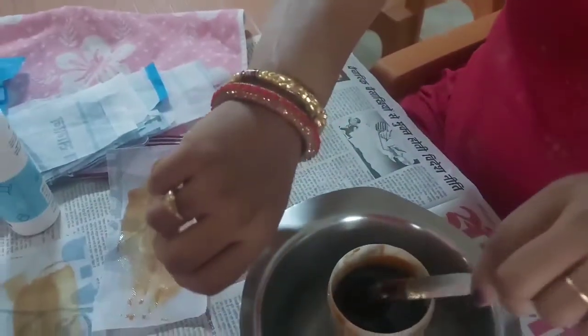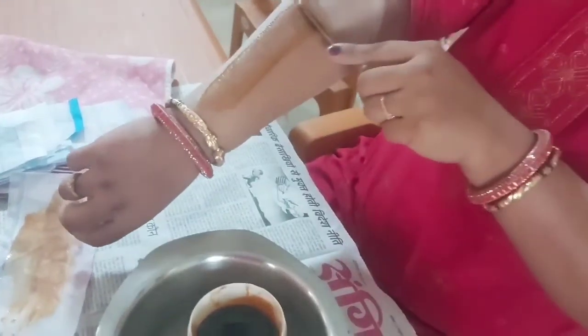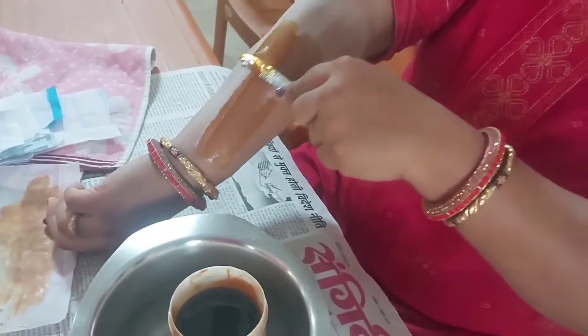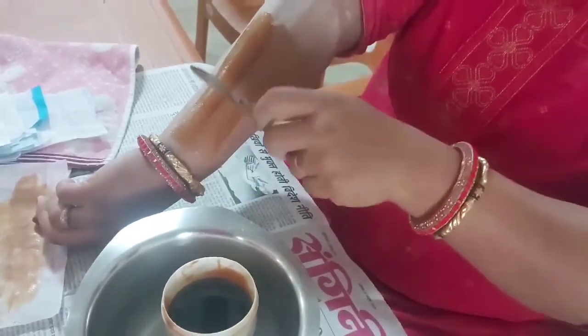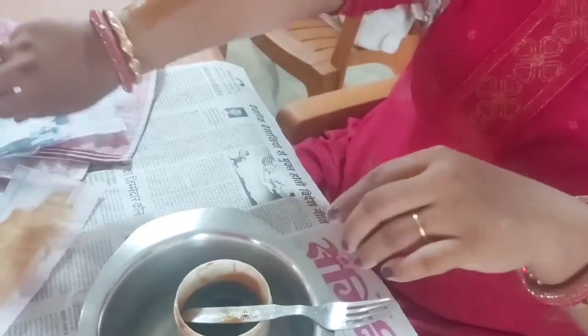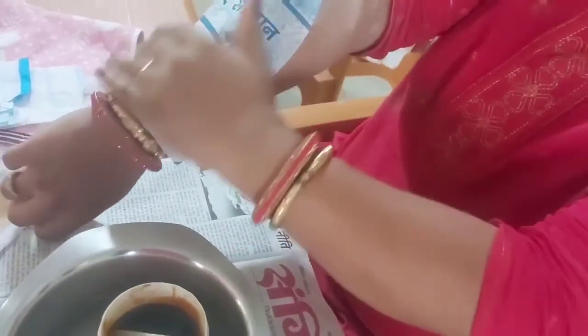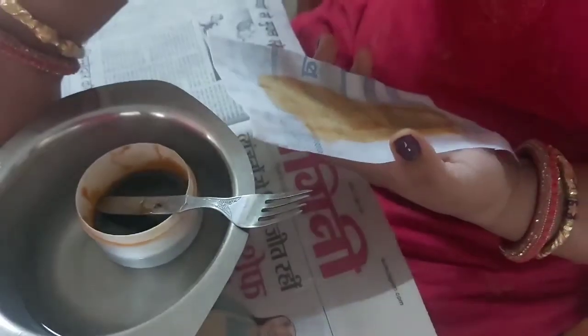In just 10 rupees you can make your own homemade wax, where you are assured of what ingredients you've added, so the chances of allergy are reduced. I hope I've helped you guys. If you like the video, please click the like icon and subscribe to my channel — till then, bye bye!